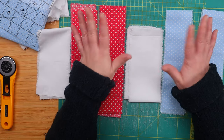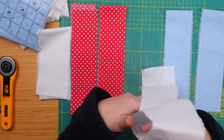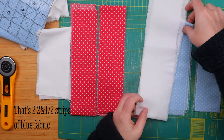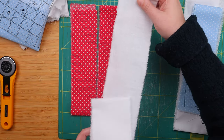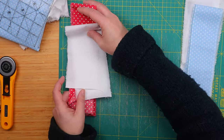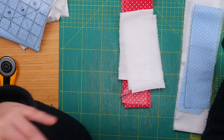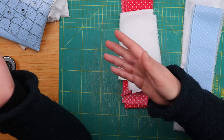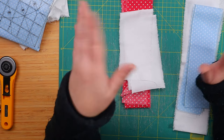We're essentially splitting these fabrics into two pieces. The first piece is one white three-inch wide strip and two two-and-a-half inch strips of blue fabric. The second piece is one white three-inch strip, just like the first one, and two two-and-a-half inch strips of red fabric. The length of the fabric really depends on how many blocks you're making — the longer the strip, the more blocks you will be able to make. Mine are about 16 to 18 inches. You can totally pick your own fabrics, of course.